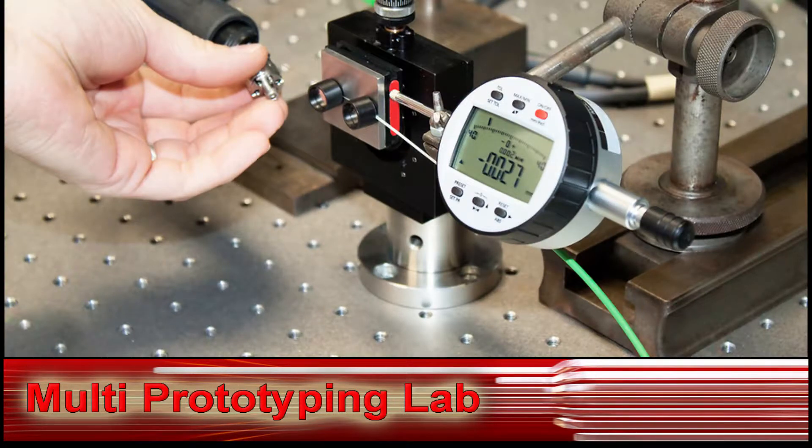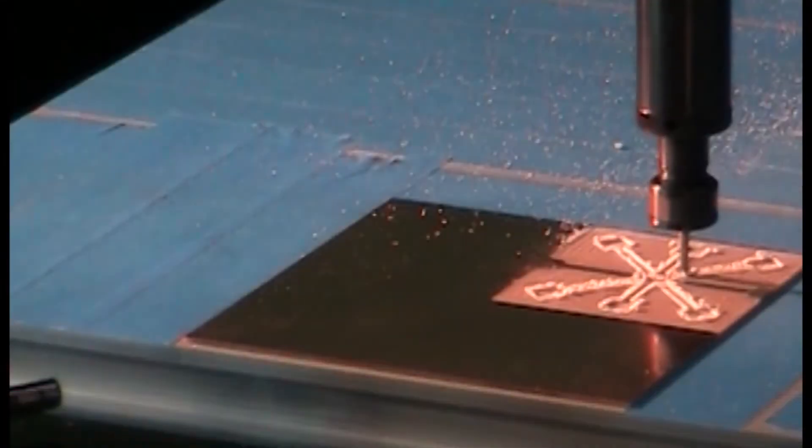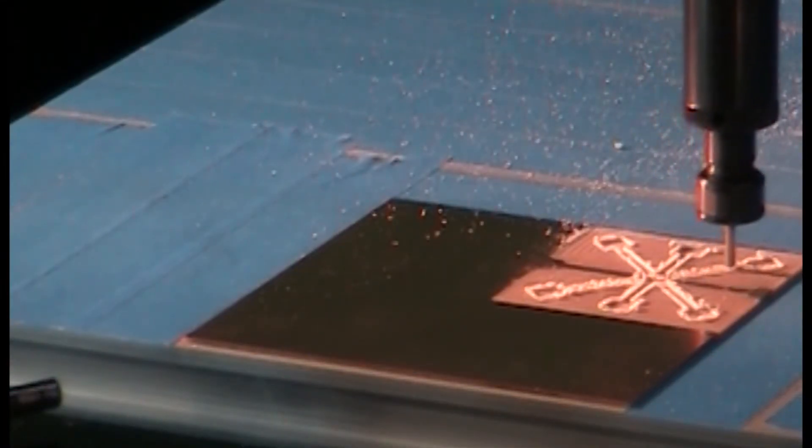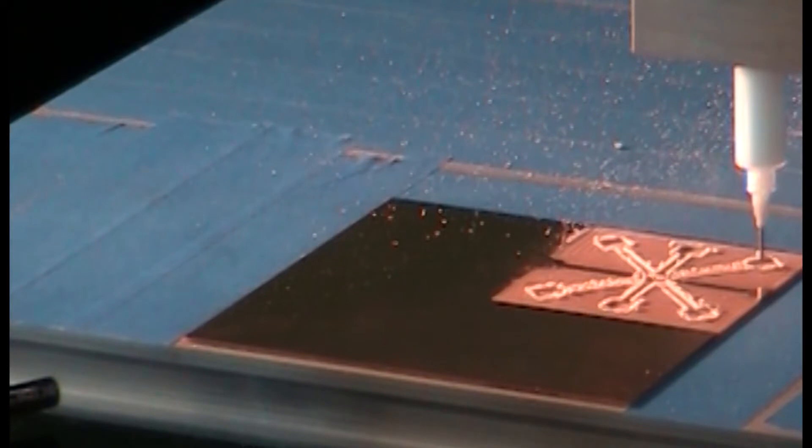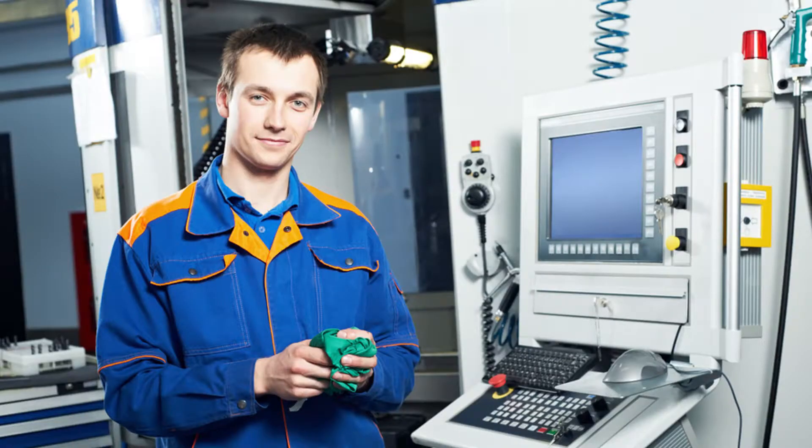Using normal prototyping methods, a prototype piece often has to be set up in multiple prototyping machines. Each time the prototype piece is set up in a new machine, the accuracy of the part is greatly reduced. With the MPL, all the prototyping steps are done on one machine — no moving of the part and no relying on the operator's skill to precisely reposition the part. Just straightforward one-thousandth accuracy. One machine completes the prototype, so you do not need an operator to move the piece from one machine to another. Moving a part from one machine to another results in a loss of accuracy, and the time and cost involved can really add up.